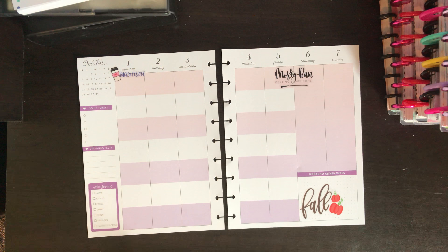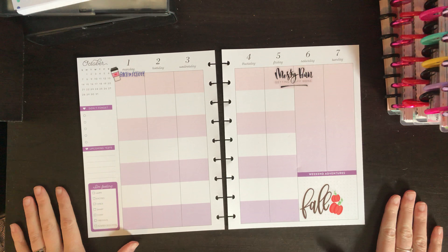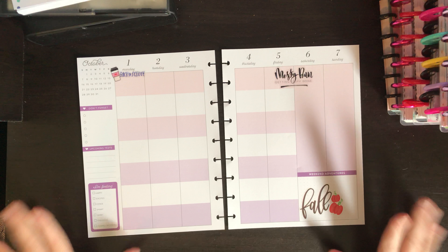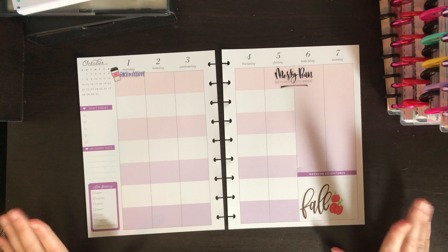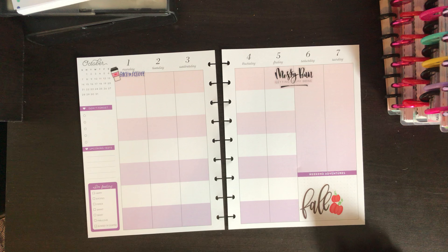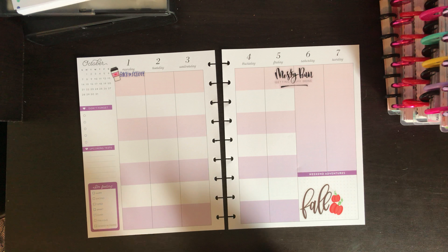Hi guys, welcome back! I'm just gonna do a quick plan-with-me video today. My classes for college actually start back on Monday, so I decided I'm gonna go ahead and jump in and try to get this all decorated so I can just, first thing on Monday, put all the information in the little boxes and what I have to do.